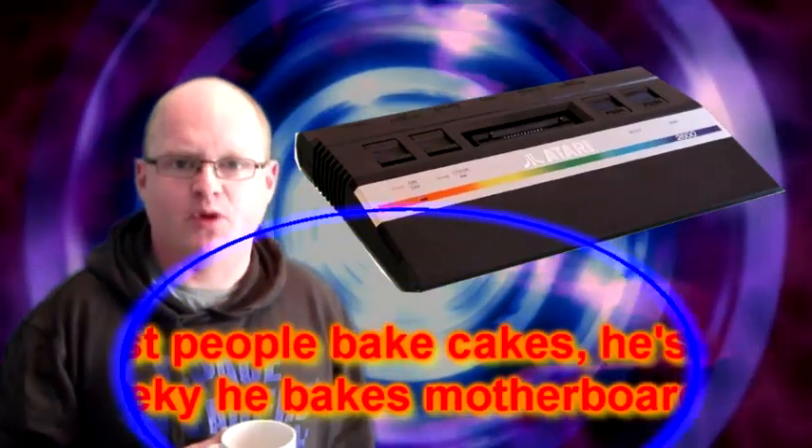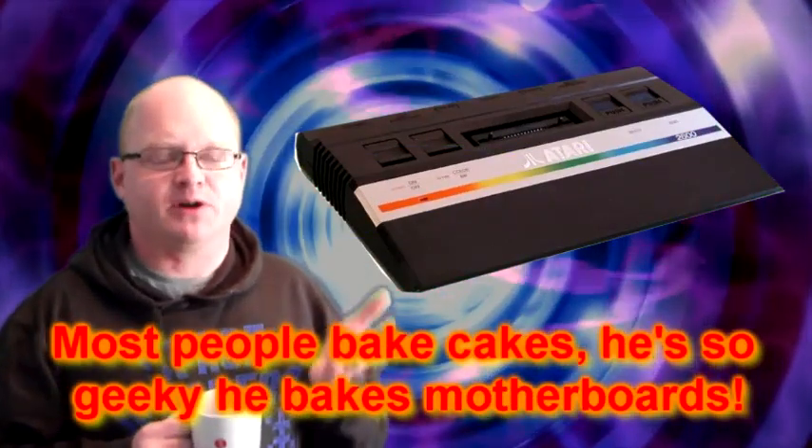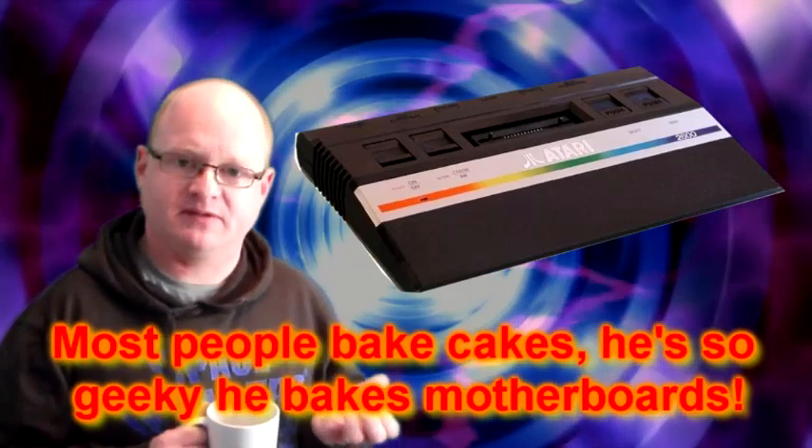As you all know, I recently baked an Atari 2600 motherboard in order to restore it — not to get it working, it was already working — it was just to get all the gunk off and restore it.